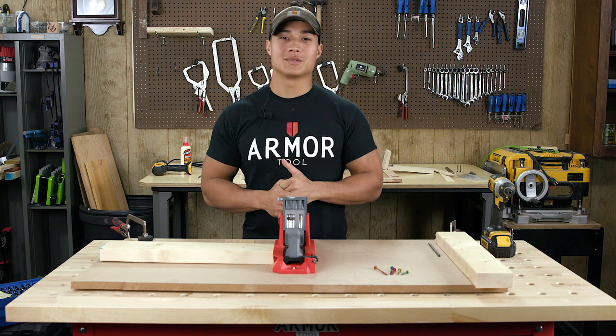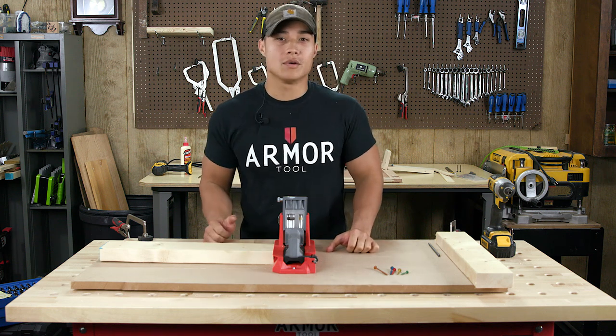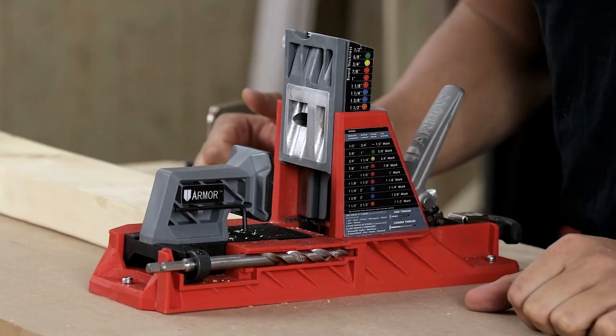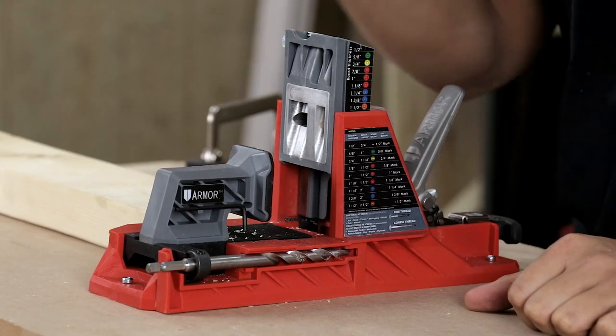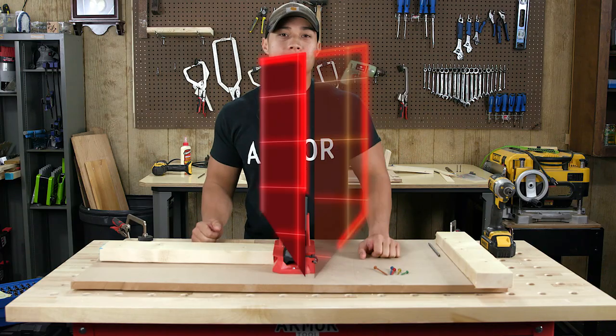Hey guys, Patrick here with Armour Tools and I have something awesome to show you. Armour has just released their new auto jig and this thing is sweet. It's a fully automated jig system that self-adjusts to ensure the correct angles and depths are drilled. I'm going to show you how it works and walk you through it.